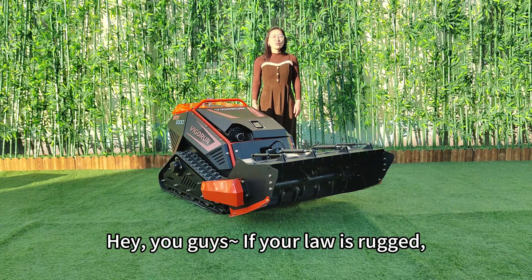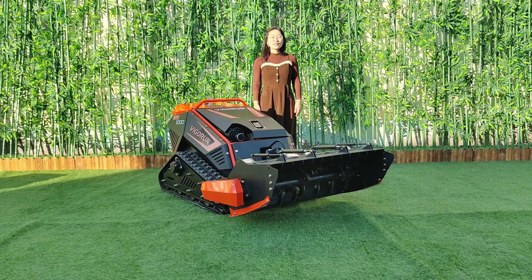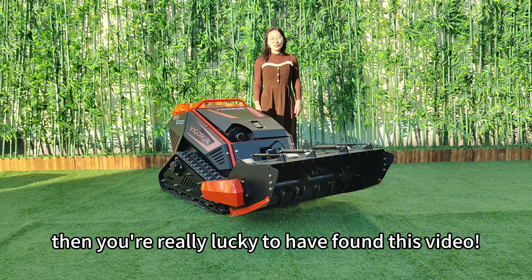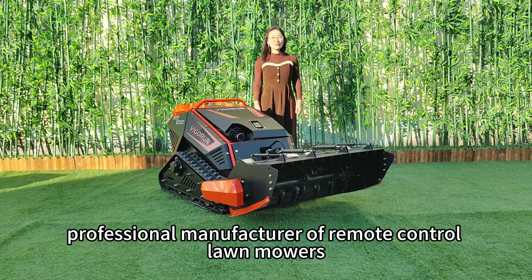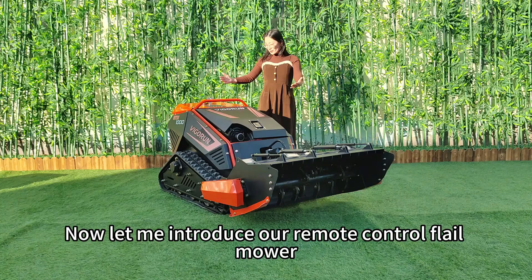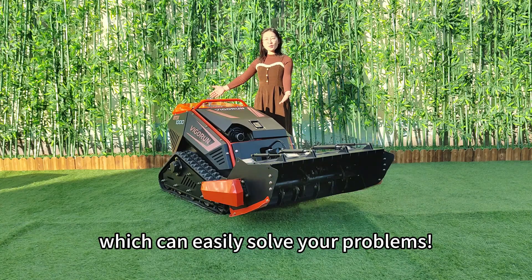Hey you guys! If your lawn is rushed full of bushes and a real headache to maintain, then you're really lucky to have found this video. I'm Dora Dean from Vigrantek. We are a real professional manufacturer of remote control lawn mowers right here in China. Now let me introduce our remote control flail mower, which can easily solve your problems.